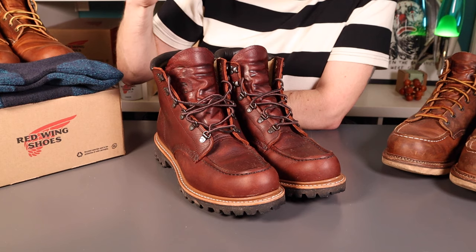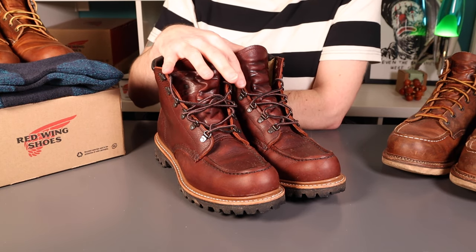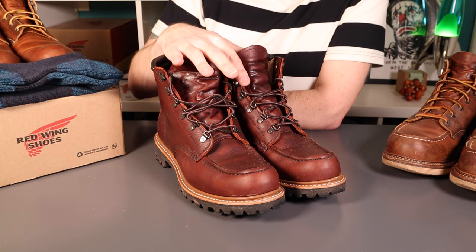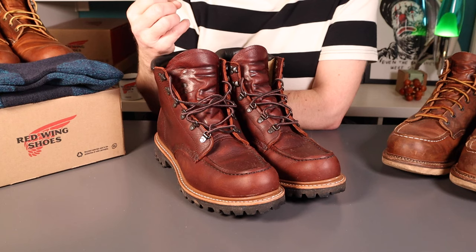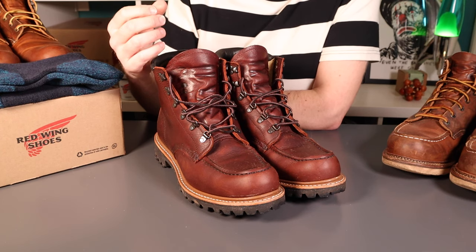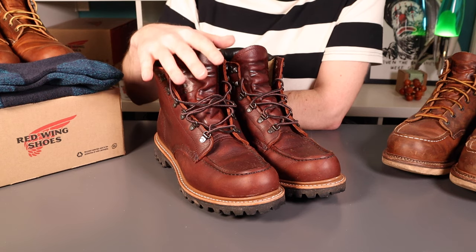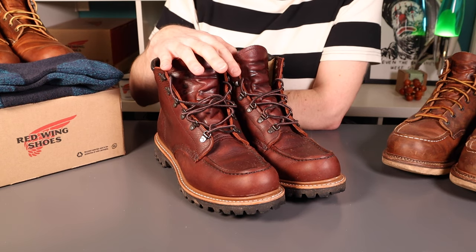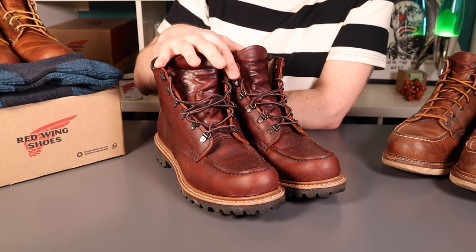Here in the UK we're coming into winter, so these have got absolutely soaked. We haven't really had any icy weather yet but they've kept my feet plenty warm enough. The insoles and the lining just give that extra little bit of thermal insulation so you don't get that cold transfer through the leather sole. It just gives the impression of wearing an extra thick pair of socks - really nice, really comfy.